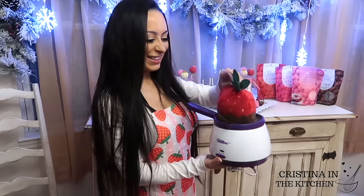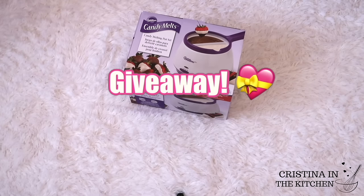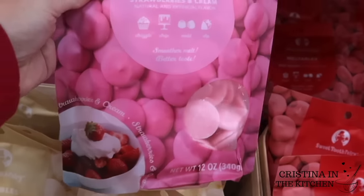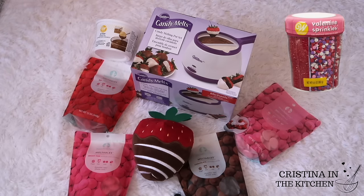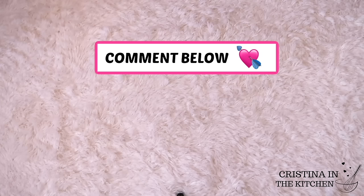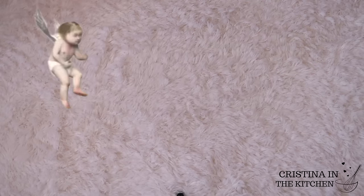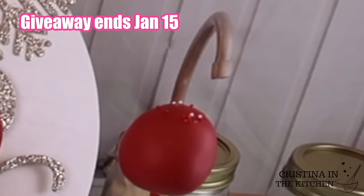To try the method on your valentine treats, I am offering a valentine giveaway where you can win a Wilton melting pot, these colored melts, along with the limited edition strawberries and cream flavor, the easy thins, and a valentine sprinkle mix. To enter, you need to be subscribed to my channel here on YouTube, comment your entry in the comments below, and be following me on Instagram. I will be announcing the winner on Instagram on January 15th, and you'll have all the materials you'll need to make these treats.